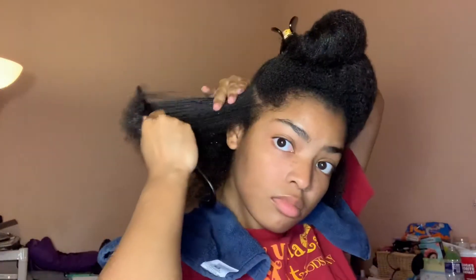Here I use my wide tooth comb — it simply distributes all my product and detangles my hair. Then following, I use my brush, which helps enhance my curls.